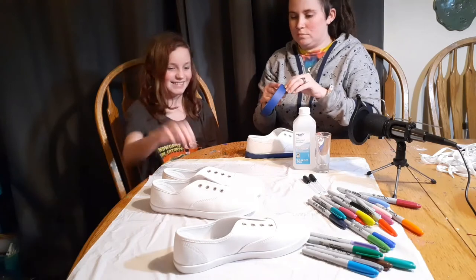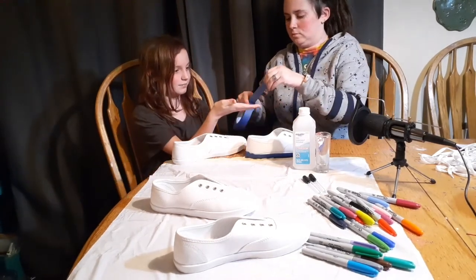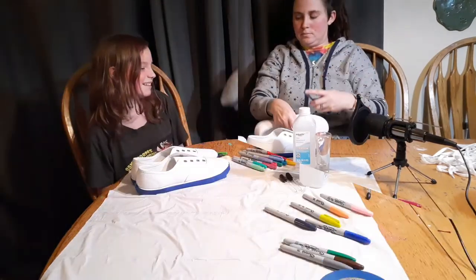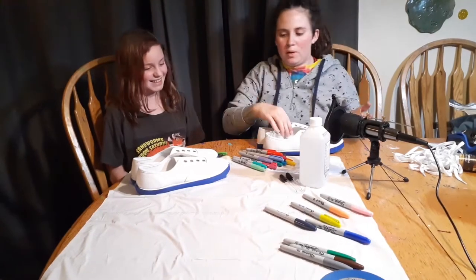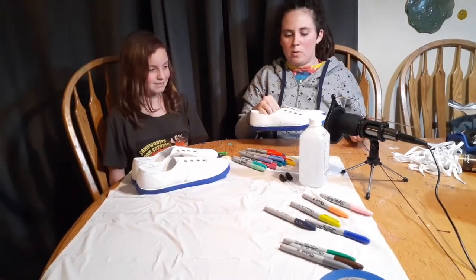Grab your shoes. Alright, so we have now taped up the soles on our shoes so that the ink won't bleed on it.